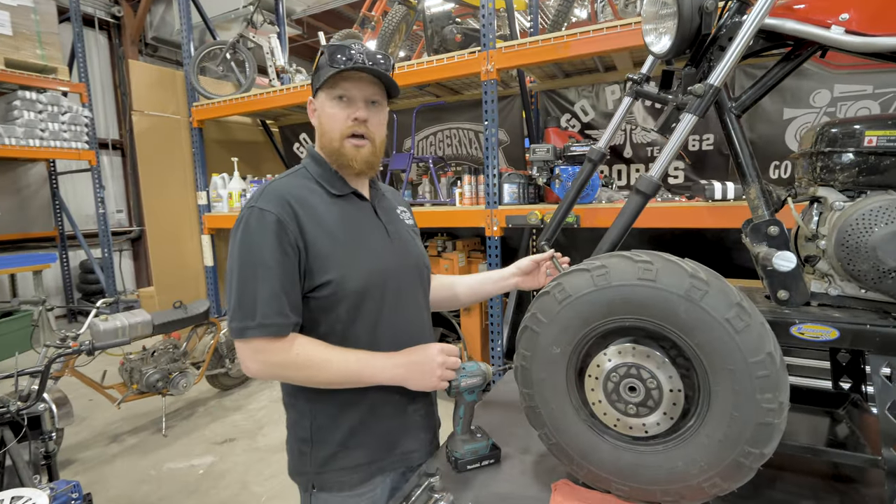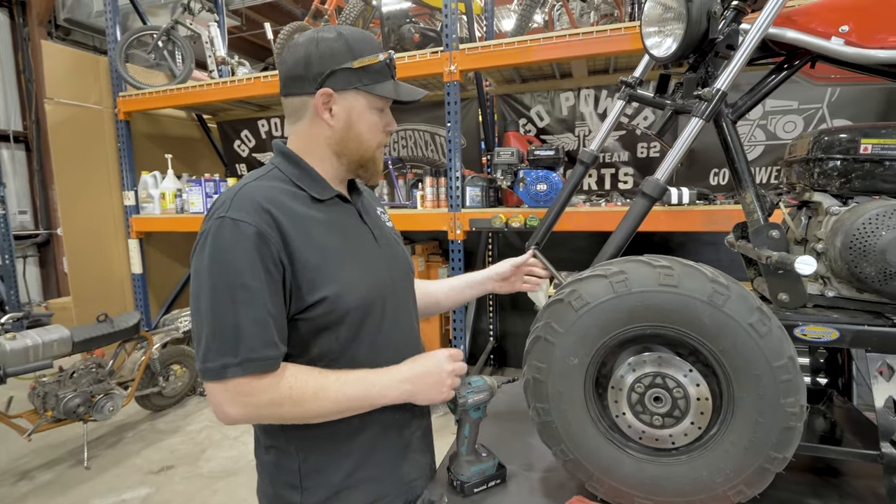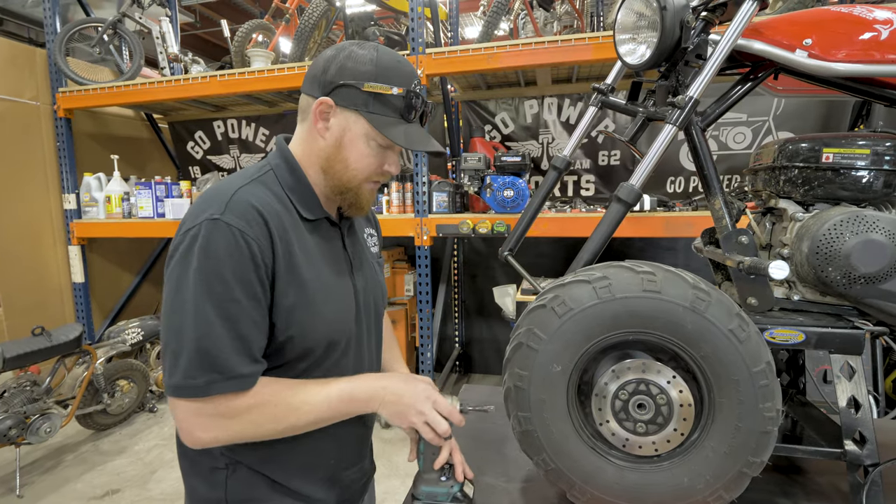To start this build, you're going to take off your stock front tire and wheel. You will reuse that axle, so hold on to that.